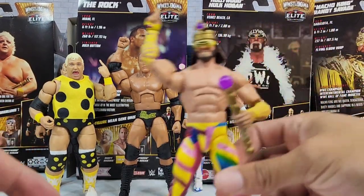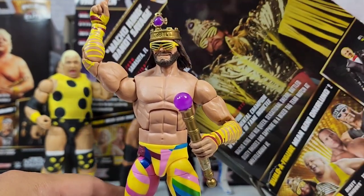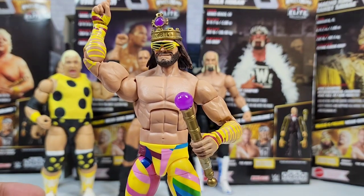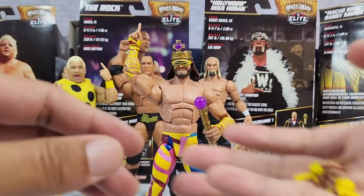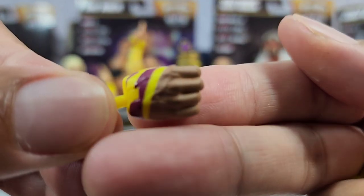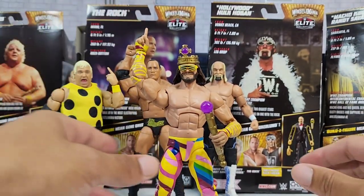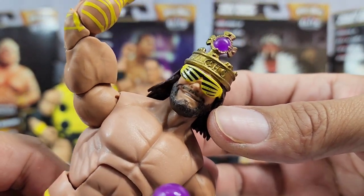Now Macho Man — one thing that is not all good with this figure is the entrance jacket. You see it on the packaging, you see it on the character, but you don't see it on the actual figure. It's not a new thing — Macho Man always suffers from lack of entrance gear. But we did get the crown and the glasses, so I'll give that one a pass. You get interchanging options with mic open and the finger pointing hand to do the signature Macho Man pose.